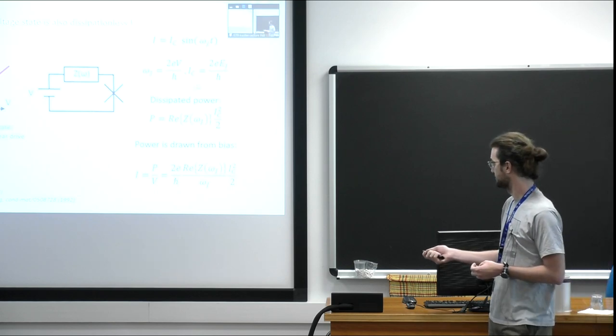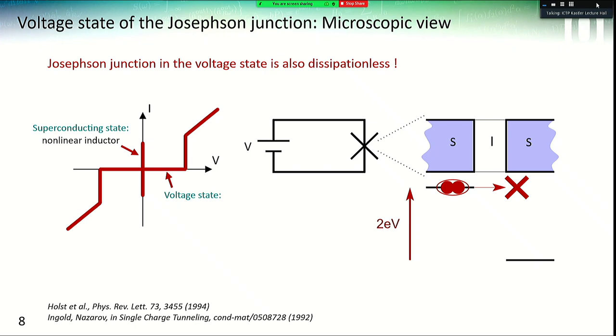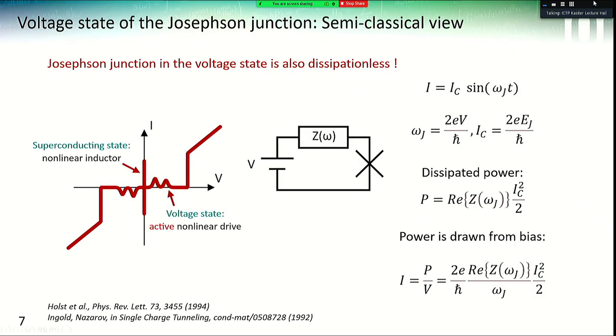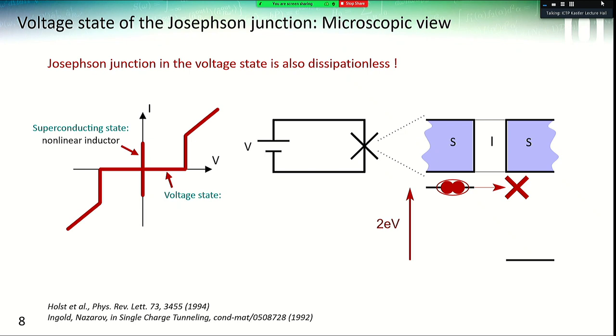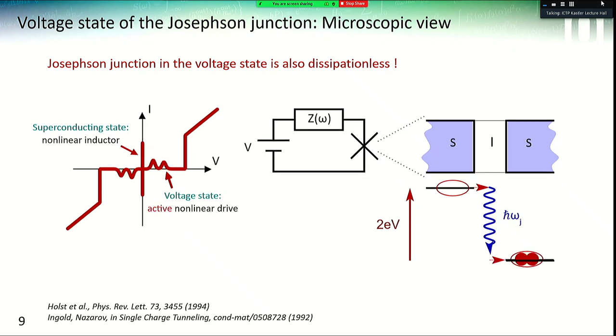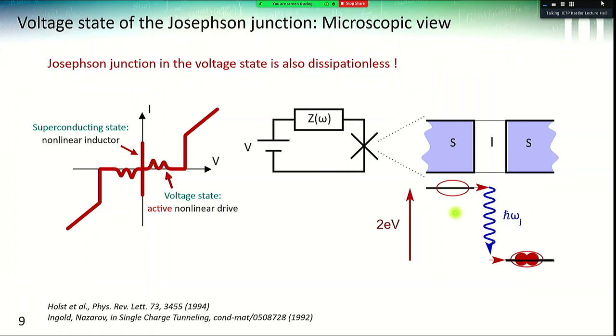Basically, when the voltage bias is chosen so that the real part of the impedance of the environment is non-zero, we'll have inelastic Cooper pair tunneling through the junction, and we'll observe a DC current inside the system that we can measure. The power flows from the Josephson junction to the environment, which can be thought of as dissipation. Another way to see it: a Cooper pair has additional energy because of the voltage bias and cannot tunnel through the junction because there is no available state. When you add an environment, you add a channel for this energy to be dissipated, and the Cooper pair can tunnel by emitting a photon at a particular frequency.